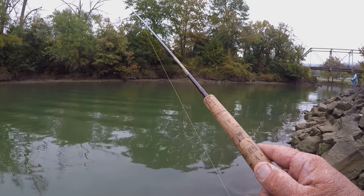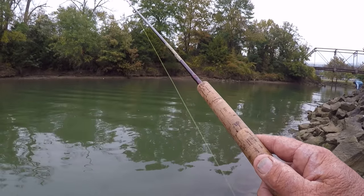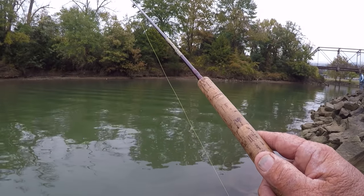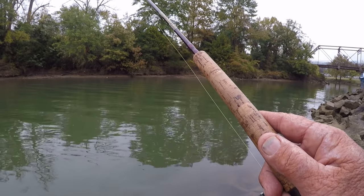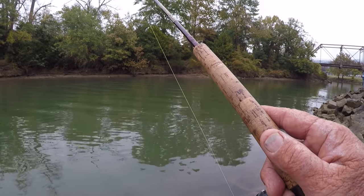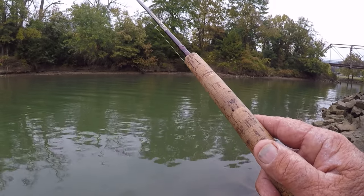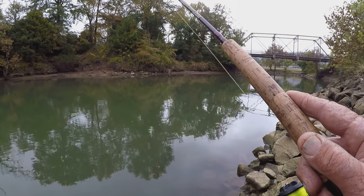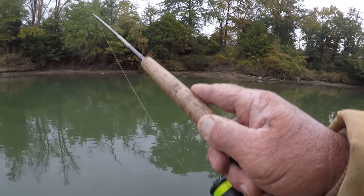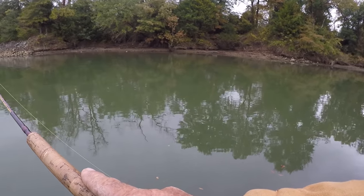This long rod is an advantage from the bank when they're this close to the bank. You can keep that jig at the right depth and control it a lot better than you can with a short rod. It's almost like vertical jigging, but not quite. There he is — golly, that's another good fish.